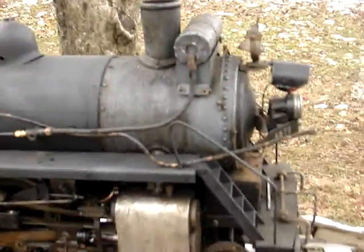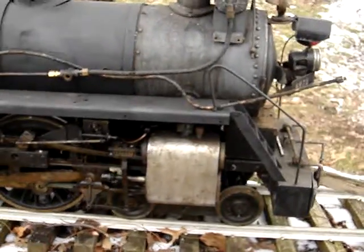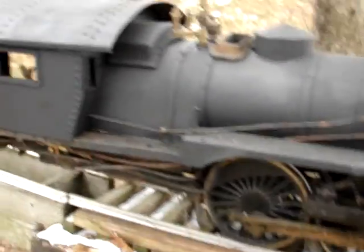I need to clean and degrease the smoke box, clean up the rest of the body, and repaint what is needed. So next I'm going to put the trailing truck on and hopefully it fits. We'll see.